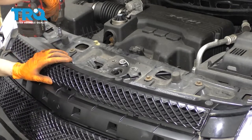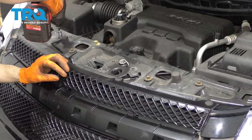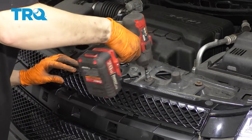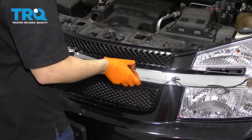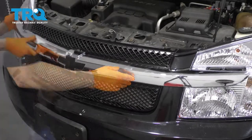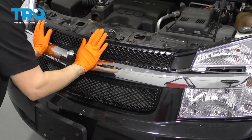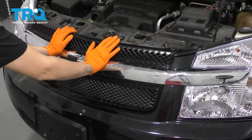All right, now press this on and snug it up. Perfect. Line this piece up with your grill and the headlights. Once it's all lined up, you can go ahead and press it on. Perfect. Make sure it's pressed on everywhere.